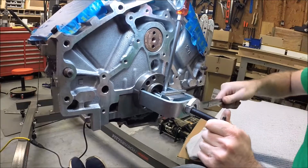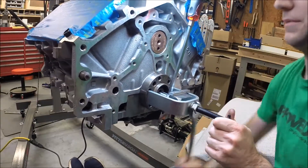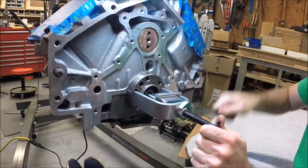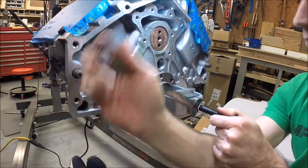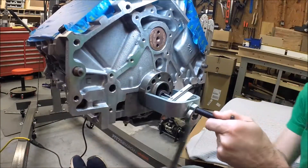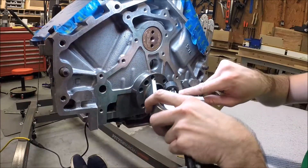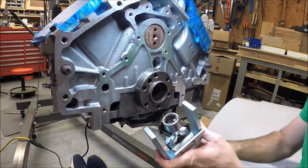You know, you start into something and think, 'Oh man, it's gonna be pretty easy, got the right tool to do the job.' No such luck sometimes. There it is. Ended up getting it to bite on the lip that's just inside of the bearing, but I had to knock all the needle bearings out to do that.